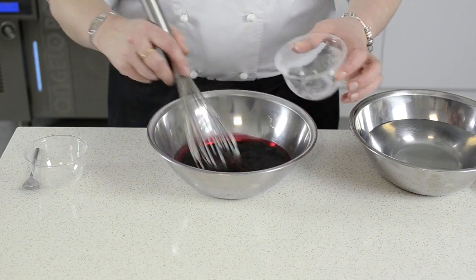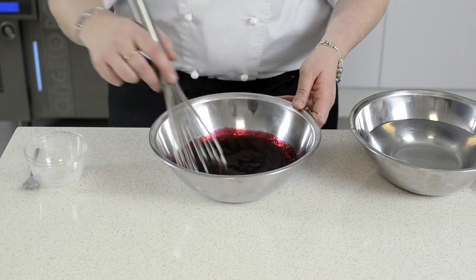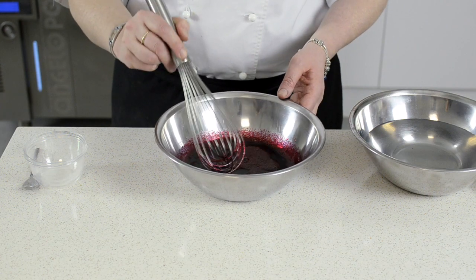We're using a nice thin liquid, something with the same sort of viscosity as a fruit juice or a vegetable juice — the viscosity of water. We're not going to use something like a fruit or vegetable puree because it's too thick and it will be difficult to draw into the caviar box or the syringe.